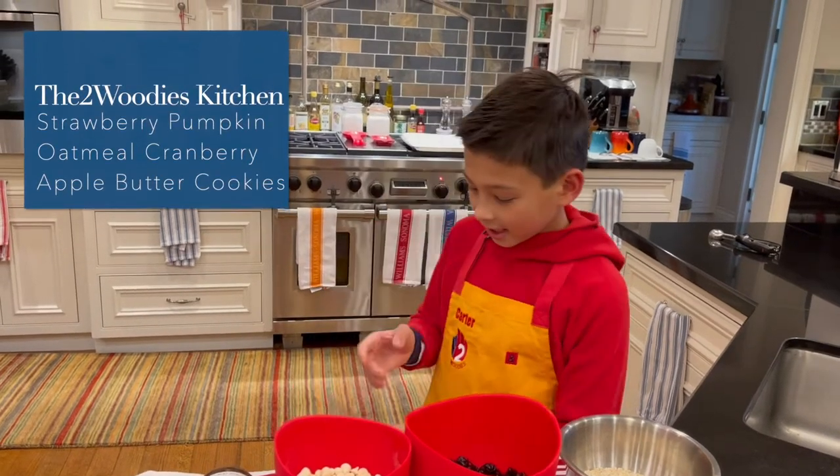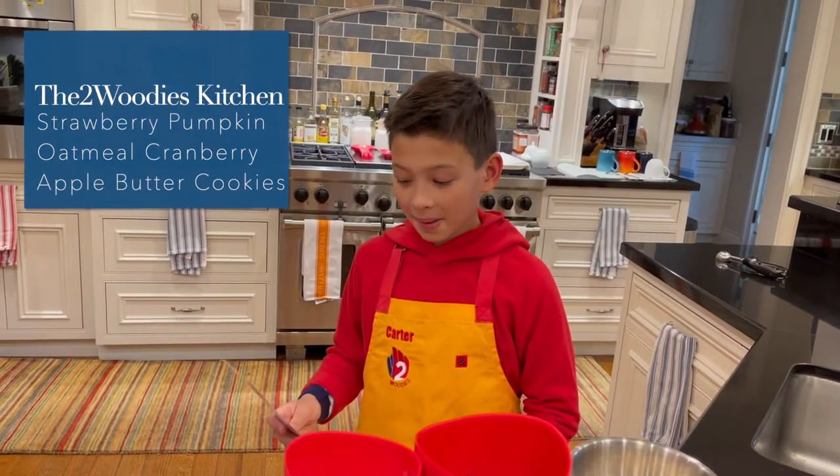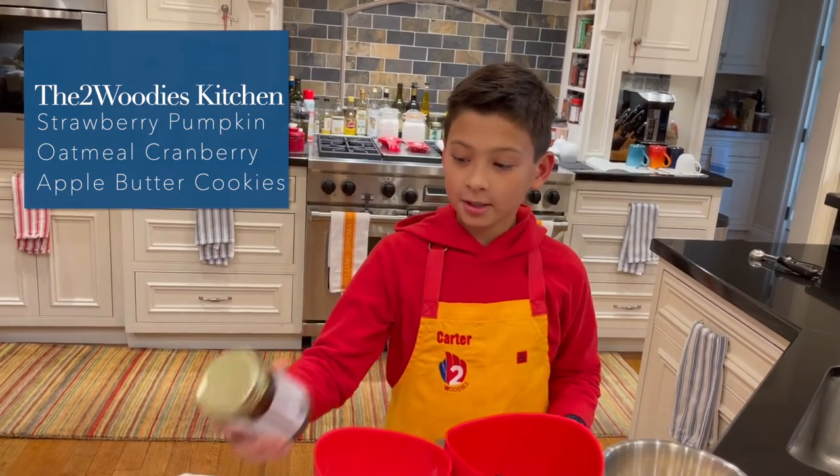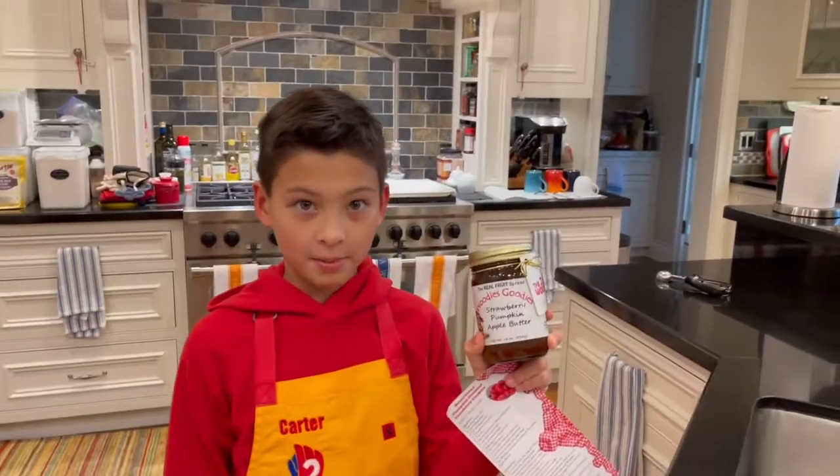Hey guys, it's Carter and today we are making Strawberry Pumpkin Oatmeal Cranberry Cookies with our product, Woody's Goodies Strawberry Pumpkin Apple Butter.